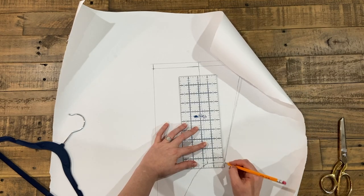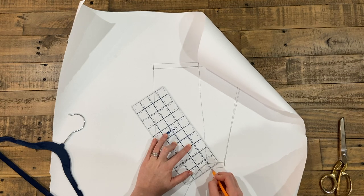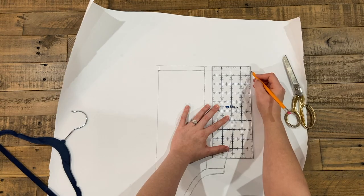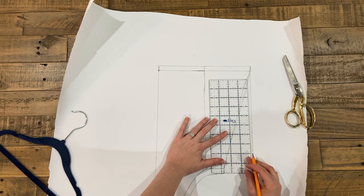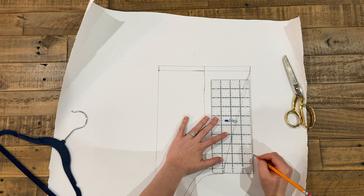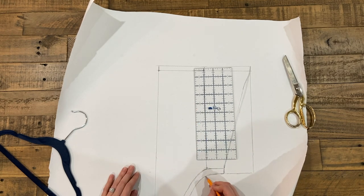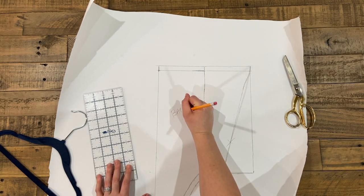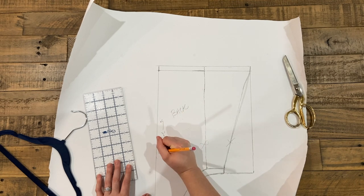Then you need to add your seam allowance to the bottom as well — I am doing a half inch seam allowance. Since I was going for the bubbled look, I'm going to extend the bottom by drawing a straight line down from the top to the bottom and connecting it, which will allow me to gather it later on. Now I'm just labeling my back piece that is going to be cut on the fold.